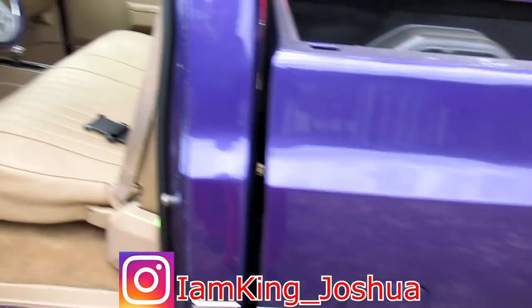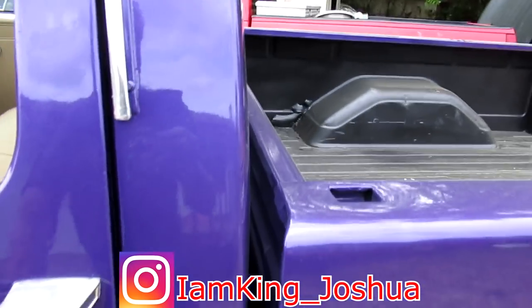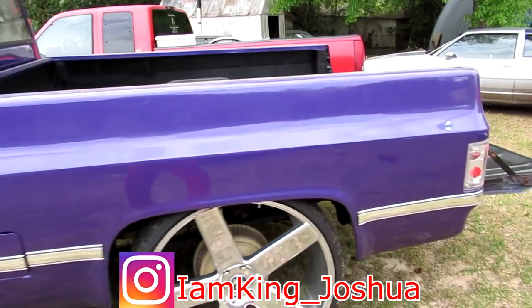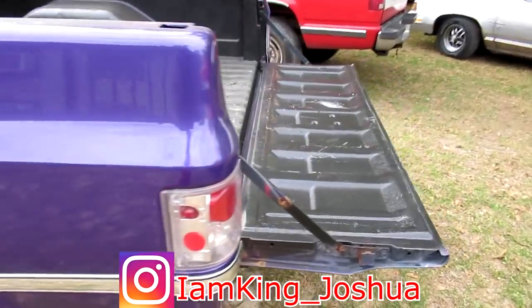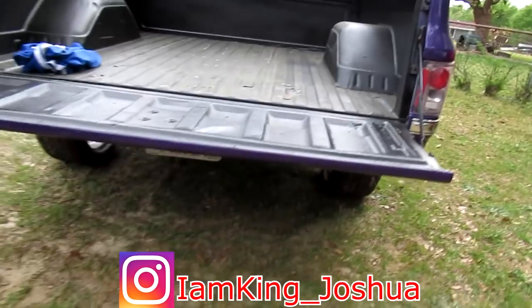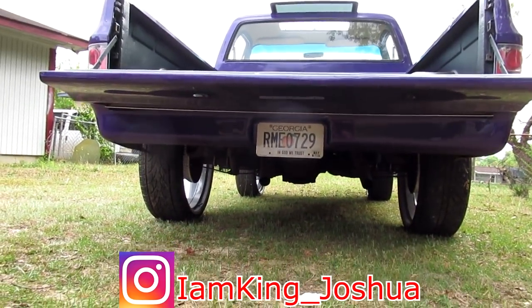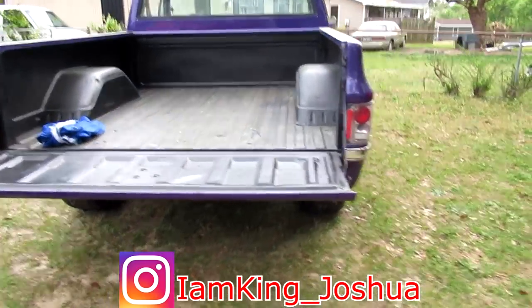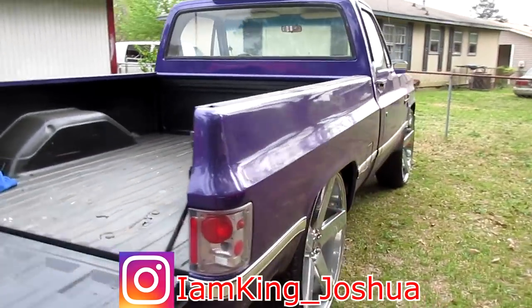We actually drive these things — we ain't just keeping stuff in the garage sitting there forever. He's got the one-touch roof on it. Got the road pan in the back too — I gotta get one of those and put a road pan in the back of mine. Nice shop bed, man.